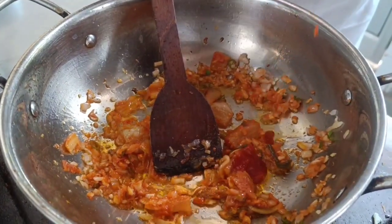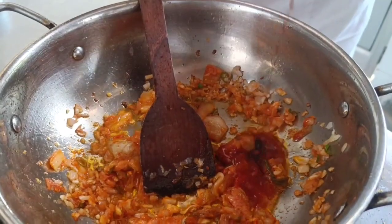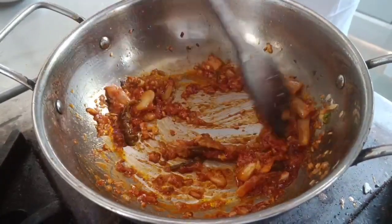Now I am adding 1 tsp of gochujang and soya sauce. Now I am going to add the sticky rice.